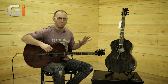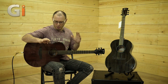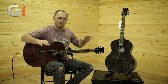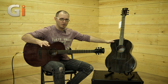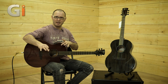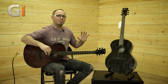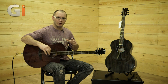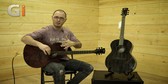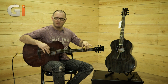These two guitars are from Faith's Nexus range. The Nexus range are all solid mahogany constructions. We've got a Venus and a Neptune — one is cutaway and one is a non-cutaway style large body guitar with very thick sides, so quite bulky in terms of size. Both guitars have mahogany sides, mahogany back, mahogany top — which is quite unusual — and a mahogany neck, and both guitars have ebony fretboards as well.